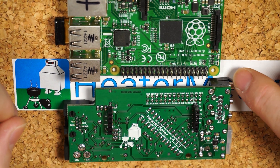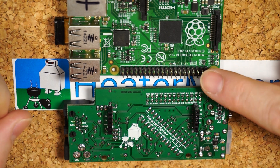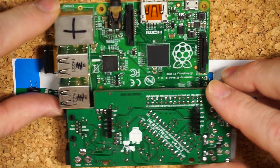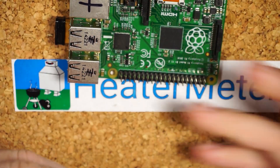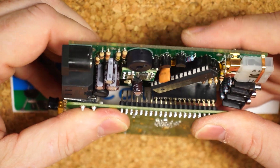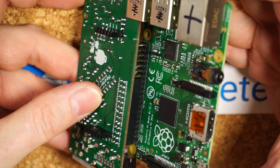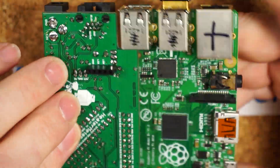Pin one corresponds to the side closest to the screw holes. This is true of the B+, Pi 2, and Pi 3 — they all have the same orientation where those pins are pin one. What you want to do is match up this side to this side, and you'll see that's pretty much the only way they'll fit together. Just flip them over, line them up, squish it down, and look from the side to make sure you didn't line them up improperly — you don't want to see any pins sticking out on either side. If you're off by one, you could cause some serious damage.